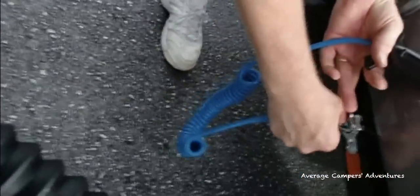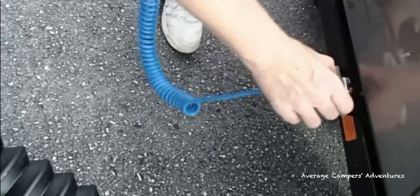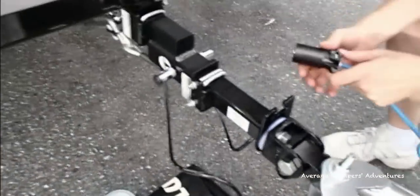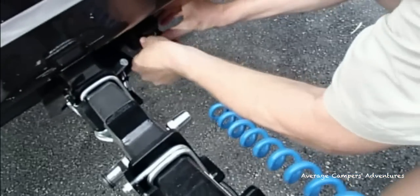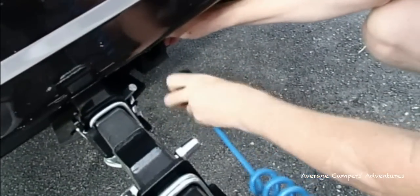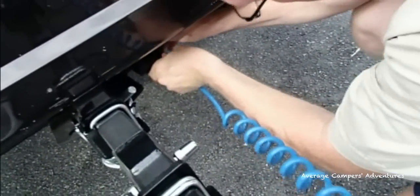The next thing we're going to do is hook up the cable for the lights. There will be a plug on the tow vehicle and a plug on the motorhome side. One of the things we were concerned about is these plugs coming undone while going down the road, so we decided to use zip ties to secure the cables in place in case they dislodged.